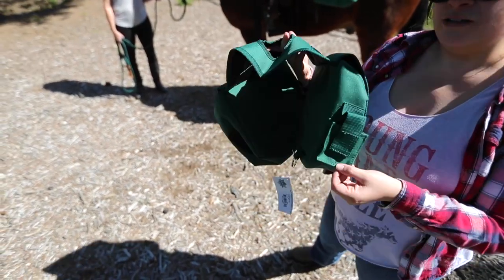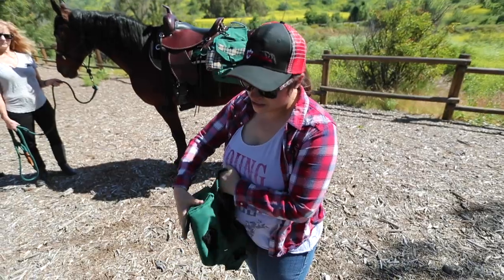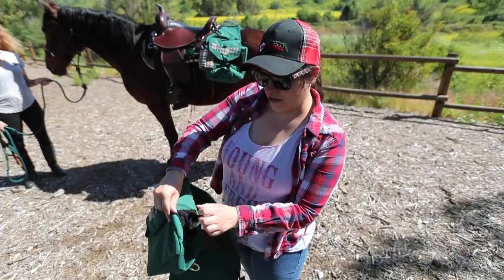We do have this nifty little cell phone holder. It's good for flashlights or maybe like a hook pick, and then it does also have a little pocket right here.